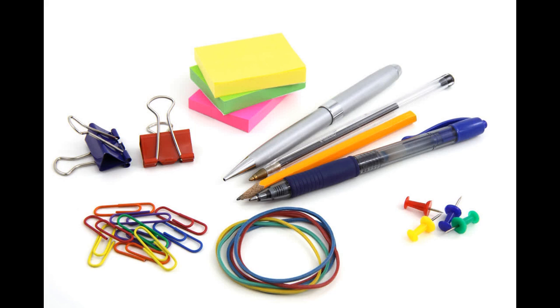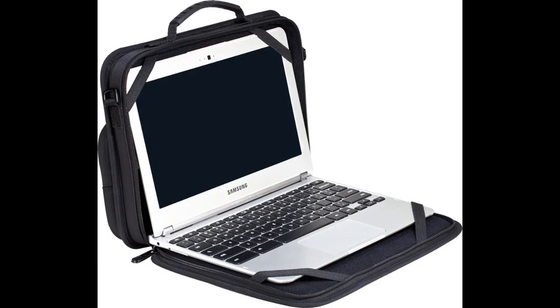Remove all objects before closing the shell to protect the screen from damage. Carry your Chromebook in the protective case before and after school and between classes.